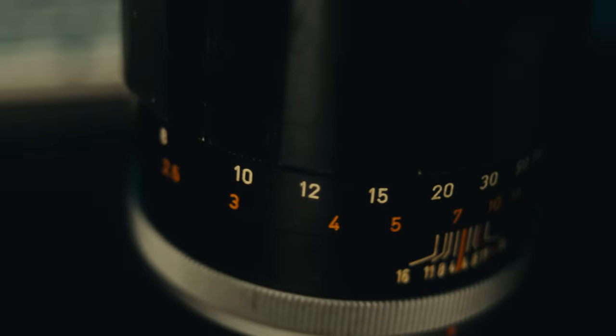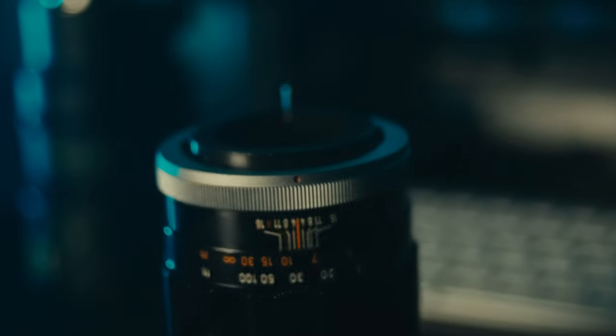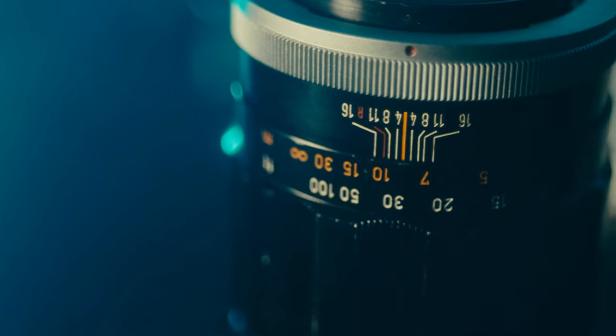And even if they do, they'll probably pick a different vintage lens with a totally different crush or totally different chromatic aberration. It's just so hard to replicate. And this is why I love vintage lenses — because it's so unique.